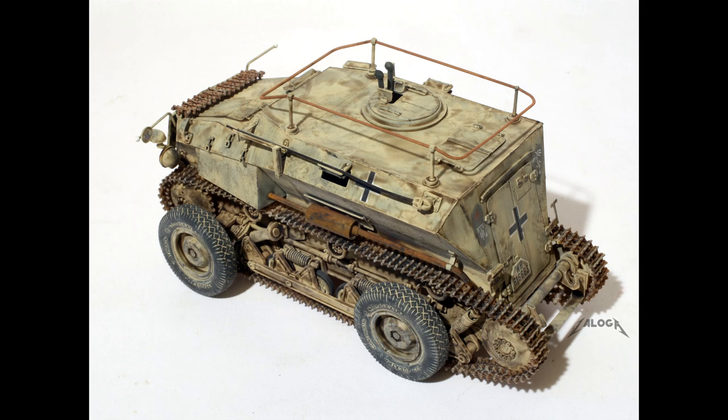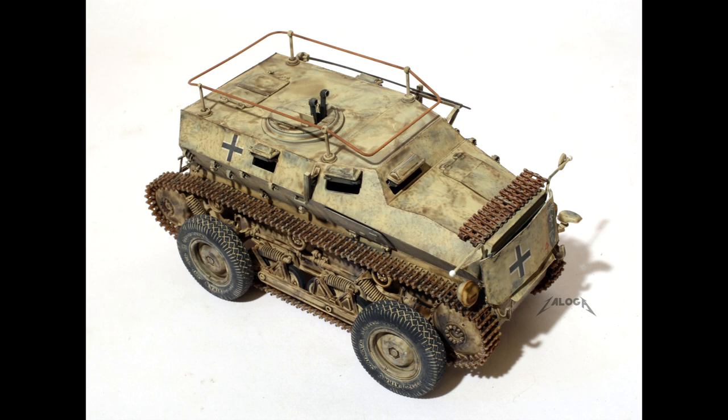I then used a glaze consisting of Winsor & Newton original Liquin, lighter fluid, and sepia oil paint for the final weathering.